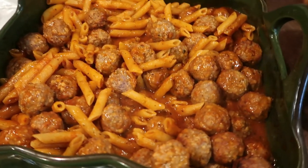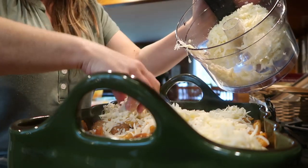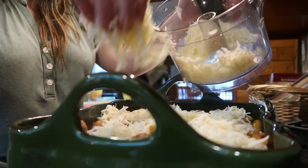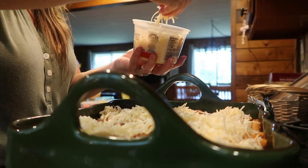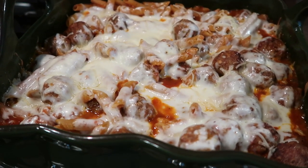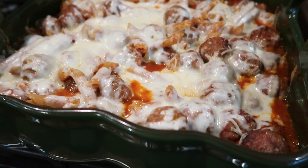After 35 minutes, the noodles were cooked just perfectly. Now I'm going to top this with some mozzarella cheese and a little Parmesan, put it back into the oven for about 10 minutes until the cheese is melty. Then I'll put the tin foil back over it and let it continue to heat through and let the pasta soak up a little more of the juice before we serve it.